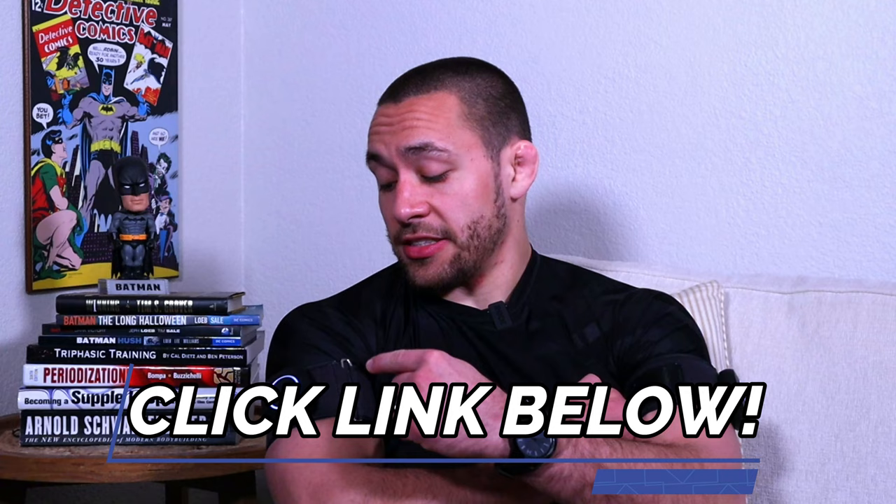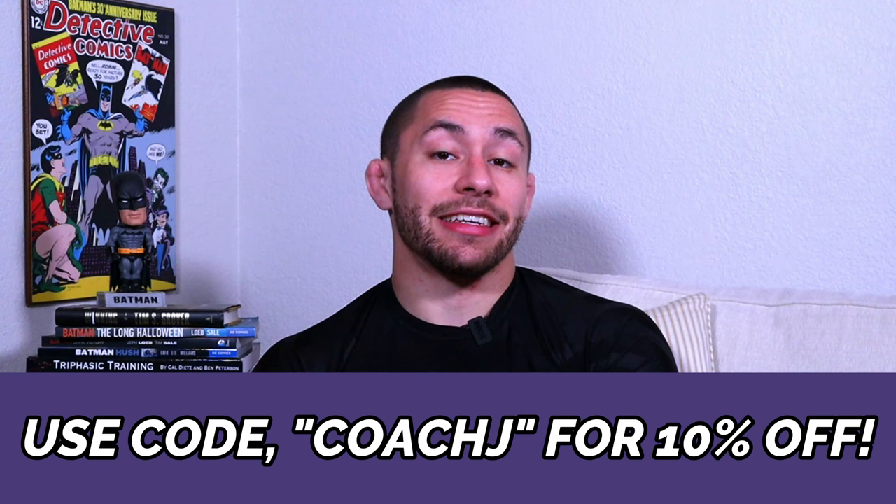To begin enhancing your Jiu-Jitsu performance through the power of blood flow restriction training, click the link in the description below and check out these Saga Fitness blood flow restriction training cuffs. Use code COACHJ at checkout to get 10% off your order and support the channel. Catch you guys later. Peace.